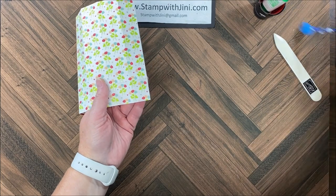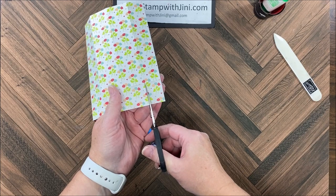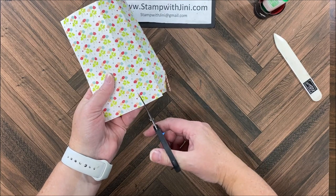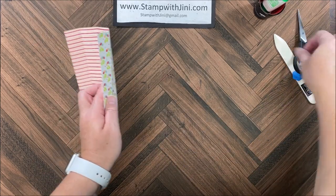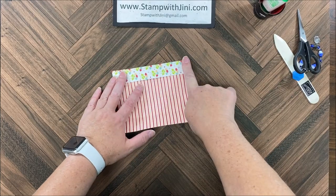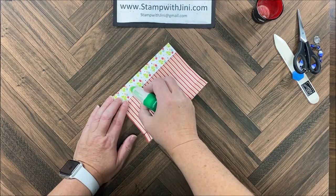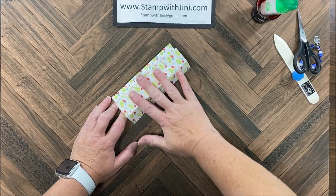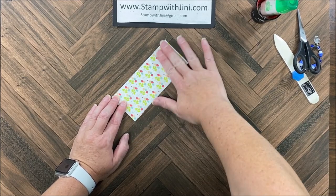Then I'm going to bring in my scissors and cut on each one of these score lines to where the score lines meet. I've got that done and I'm going to bring in this smaller edge, fold it down, and add some adhesive. I'm going to do this on the full flap all the way up and down, and then simply lay the regular flap on top of that and adhere.